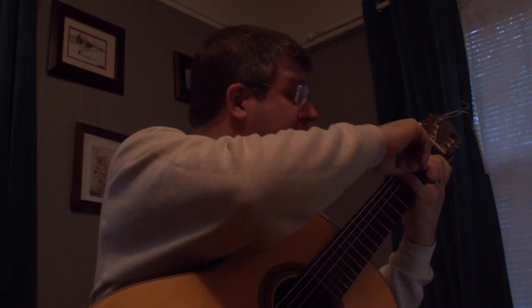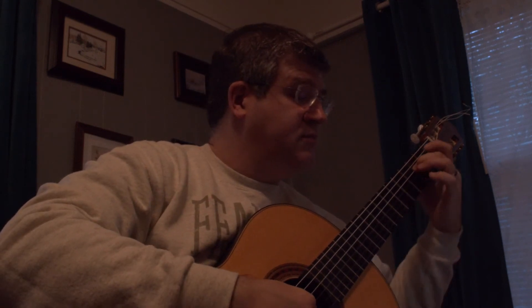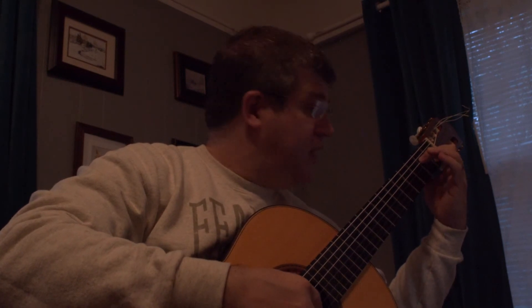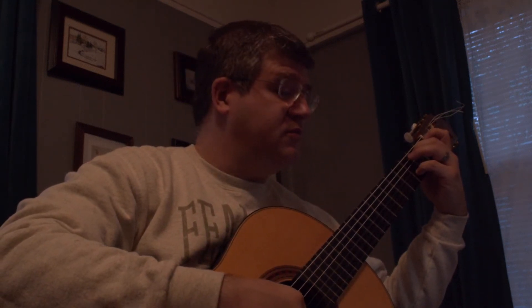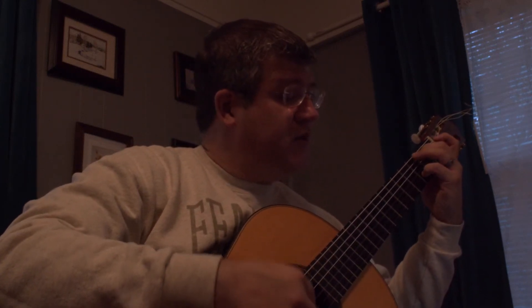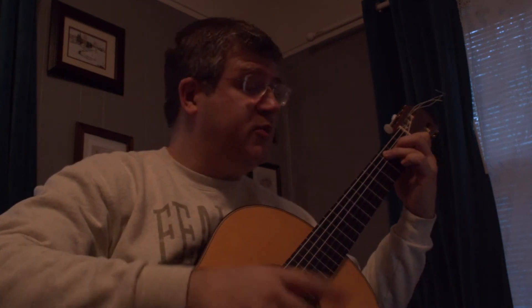Middle finger for the second string. Second finger grabs the F right here on the D string. Then you move yourself to first position, and three back on the C. Then kind of like a B position, but really it's a G major chord — three, open A. And then the next part is pretty much a repeat.